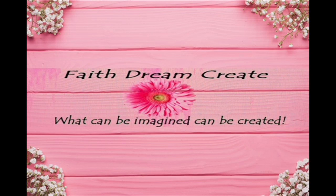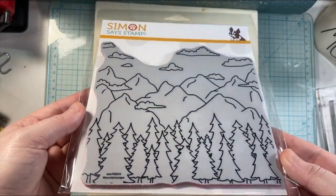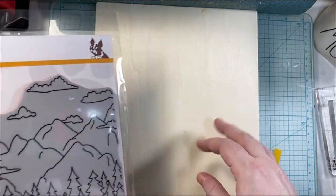Hello, this is Annalisa from Faith Dream Create, and welcome back to my channel. If you are new here, I hope you like what you're seeing, you stick around, and you hit that subscribe button. In today's video, I'm going to be using some of my stamping supplies to create a home decor piece.